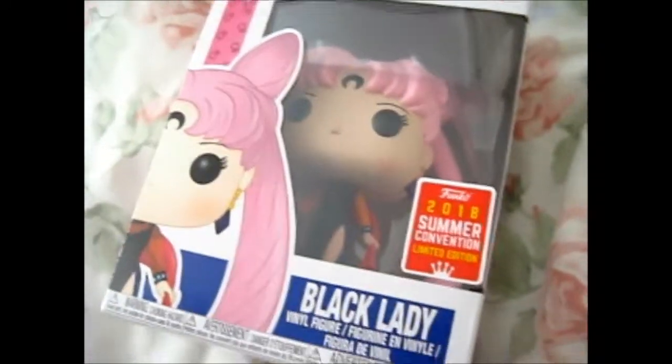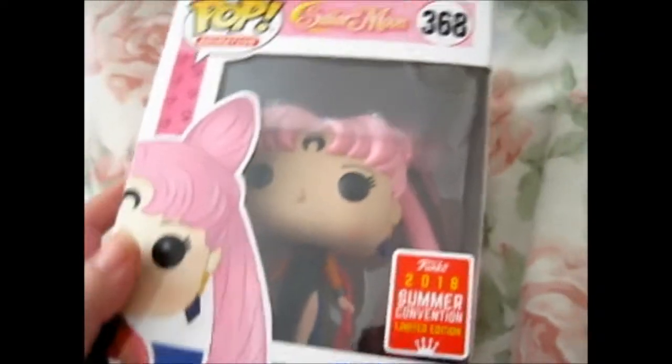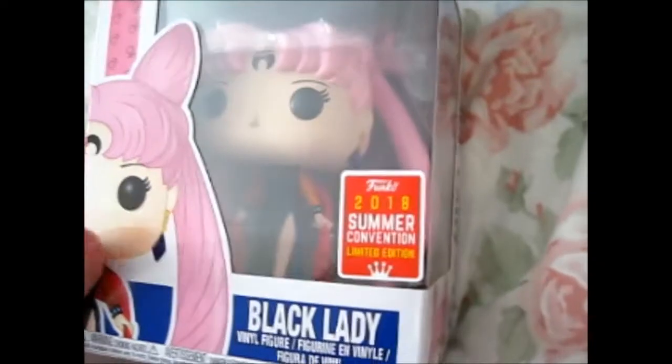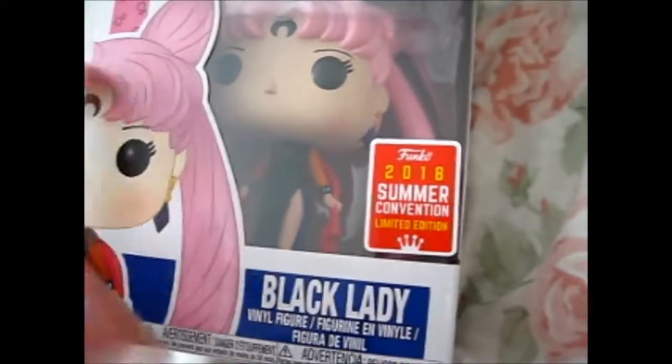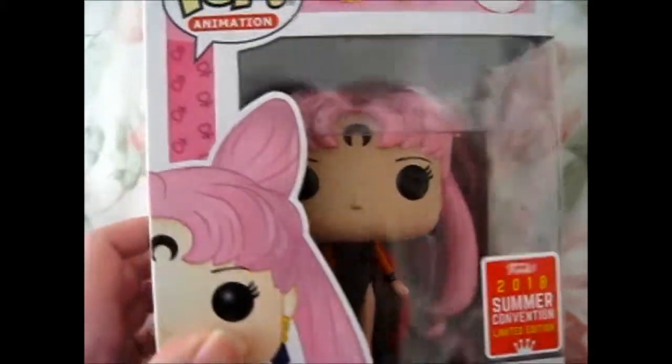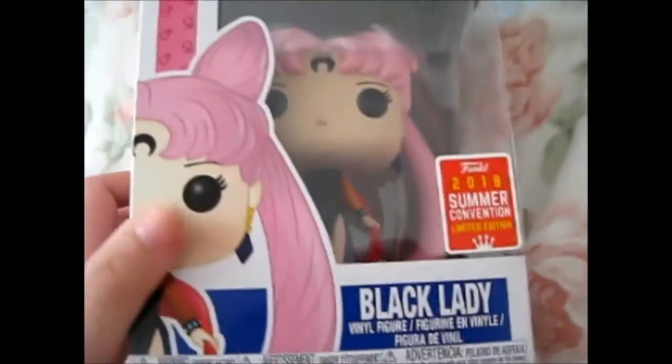So, Ruth here, and guess what came in the post? It is the last one I was missing that they've come out with so far. Ta-da! It is from the Sailor Moon series — the Black Lady Funko Pop figure. It is the newest one because it's a summer 2018 convention limited edition. Got this from eBay. Totally psyched.